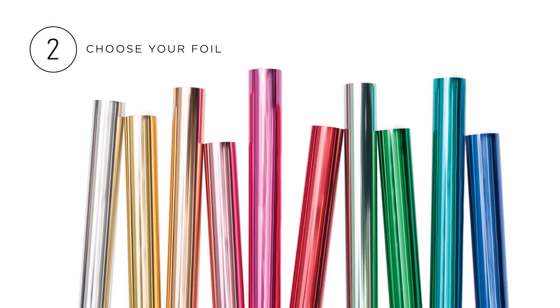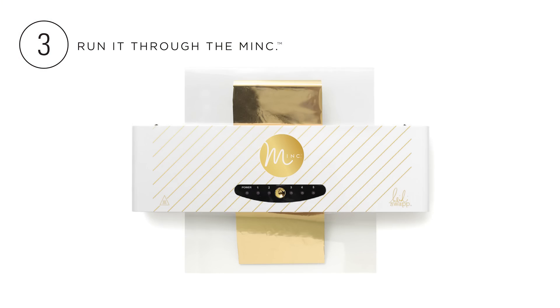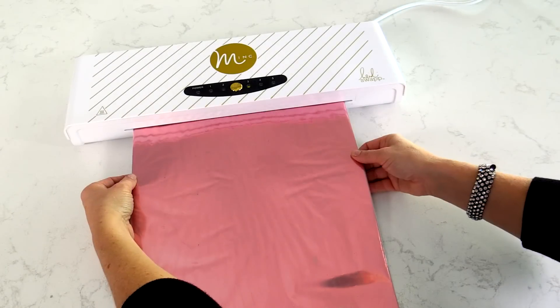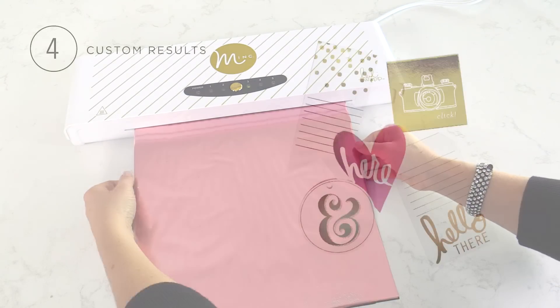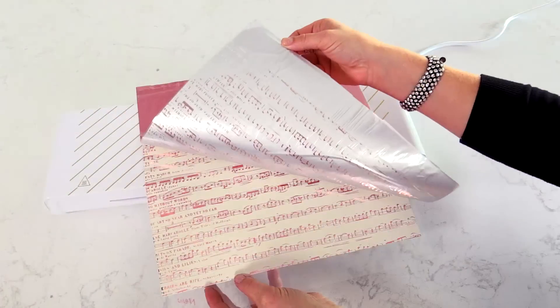Second, choose your foil color — this is the hard part, they are all so gorgeous. Third, place your project and foil in the carrier folder and run it through the Mink. Fourth, remove the foil sheet and admire your beautiful results.